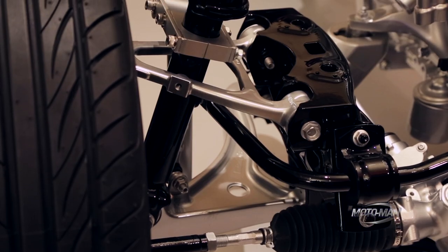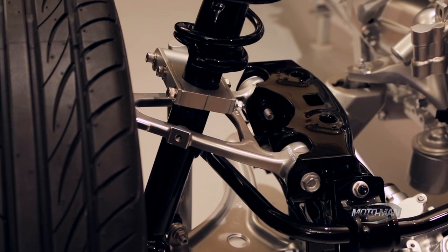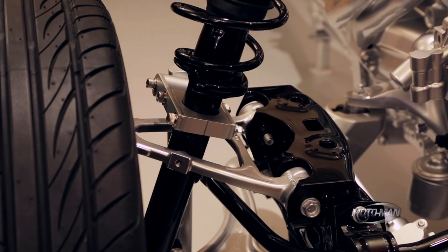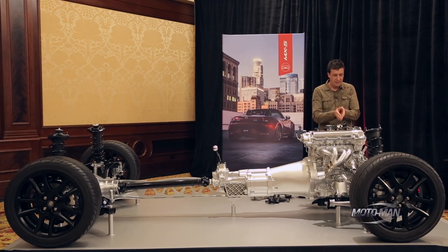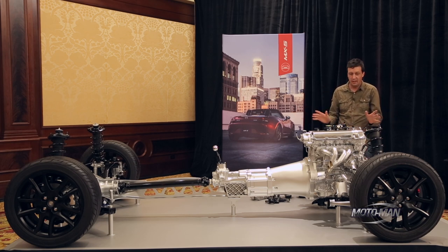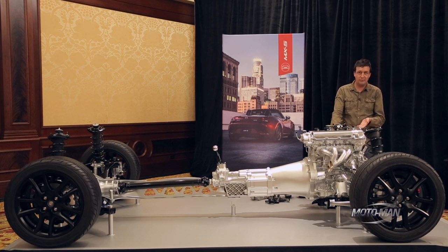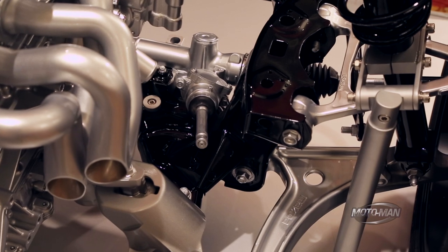We have forged aluminum double wishbones on the front, just like we did on the NC Miata. When you're building a sports car from scratch to make the purest best sports car you can, this is what you do for a suspension. We're not sharing parts with any other car — we have to make what's proper for a sports car. The reason a double wishbone is right is because we're able to control the camber curve. The upper wishbone is always shorter than the lower wishbone and is angled up a little bit higher.